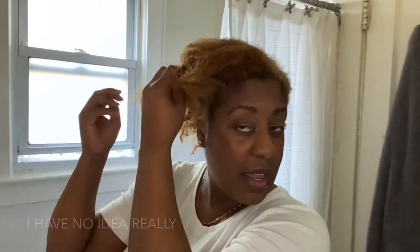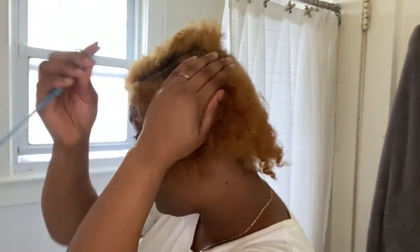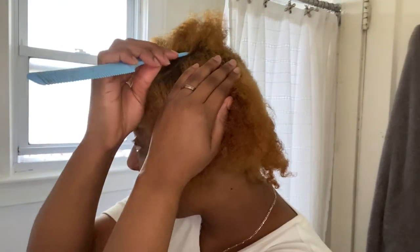What I like about this style too is it gives me a really nice stretch, so even if you want to do this just to stretch your hair overnight for whatever other style you want to do, I think it's great. I like to do a little curve just so it's not so boring.